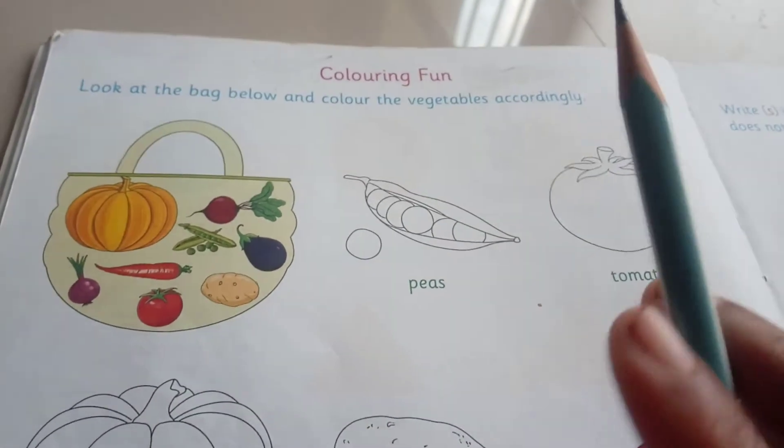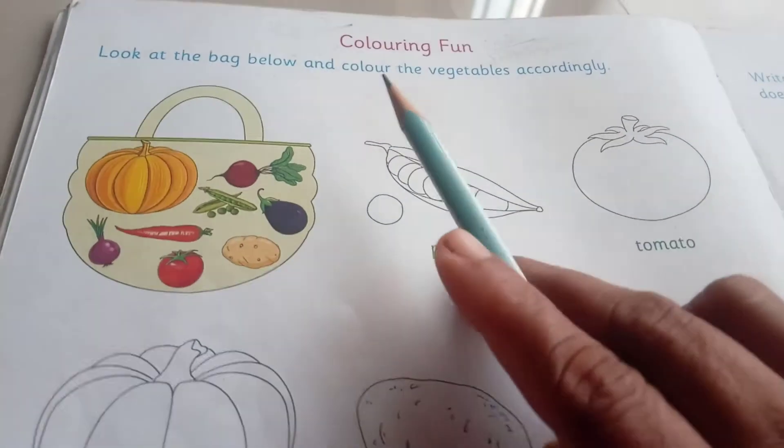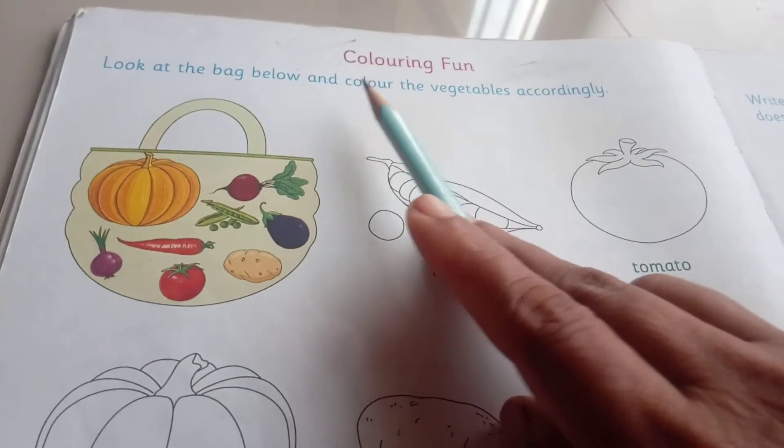Hello, good morning children. Welcome to the online class for the UK children. See here, this is EVA subject — Coloring Fun.